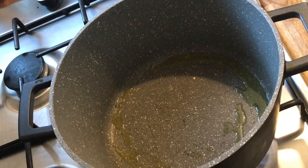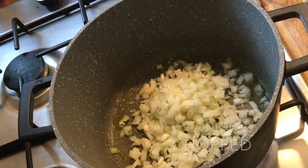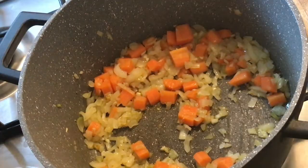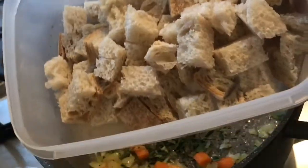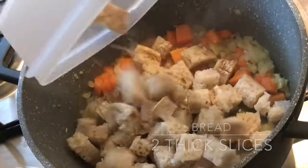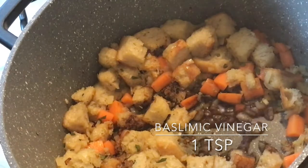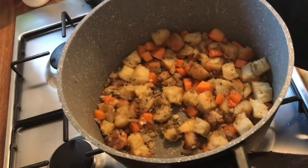To make the main filling for the Wellington, add some chopped onions into a pot along with some chopped carrots. Sweat off the onions and carrots for two minutes, then add some sage leaves and two slices of bread cut into cubes — I'm using sourdough but you can use any bread you like. Add some balsamic vinegar and carry on cooking until the mixture becomes lovely and soft, then transfer to a blender.